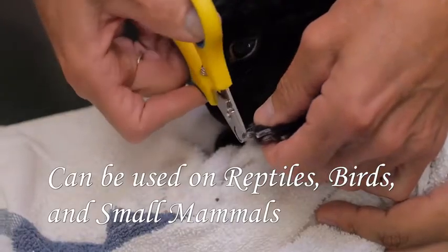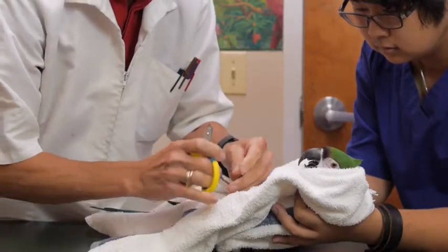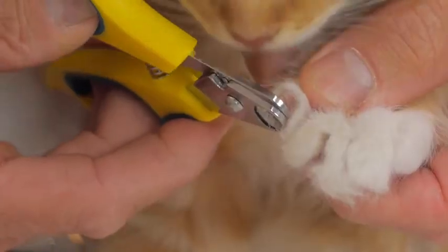It doesn't pinch the toenail when it cuts it. It cuts very nice and clean and neatly, so they really tolerate it well. Plus the fact that it doesn't make any noise is also very nice. A lot of times the animals will hear the noise and be upset as you try to continue cutting the rest of the toenail.